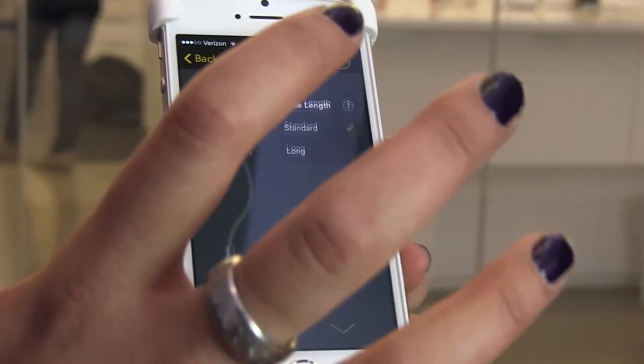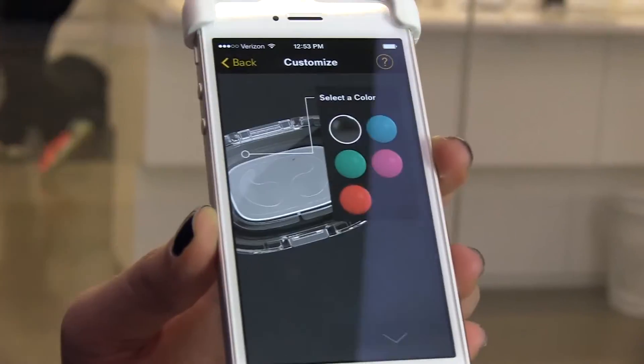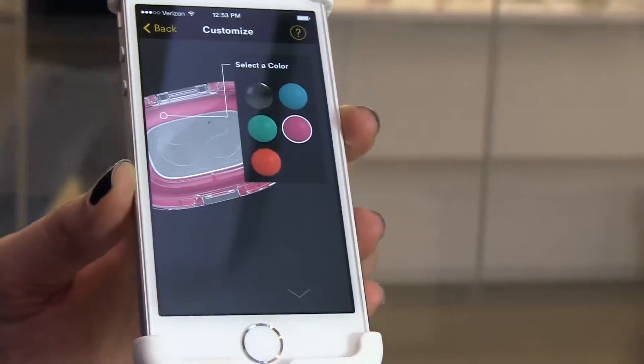Good choice. Cable length, standard or long — you chose the standard. And then the case color — we chose the pink for you, which matches the color of the 3D printed part.